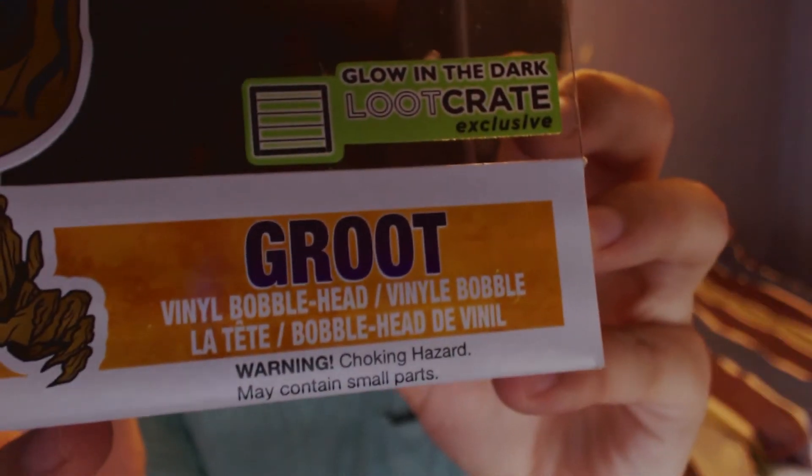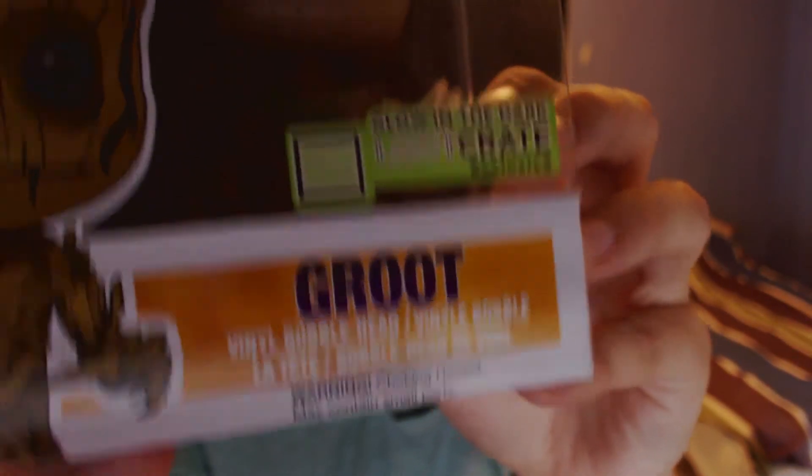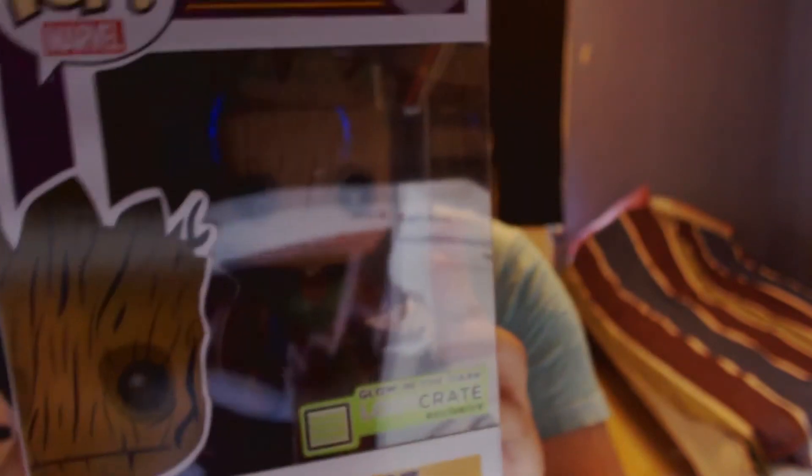Vanille bobble head. Warning — choking hazard, may contain small parts. So this one should be the exclusive one for this box here. We're gonna check it out how it looks inside. We didn't really have to break anything. Check it out — kinda cool that it's actually glowing in the dark. That's really nice.